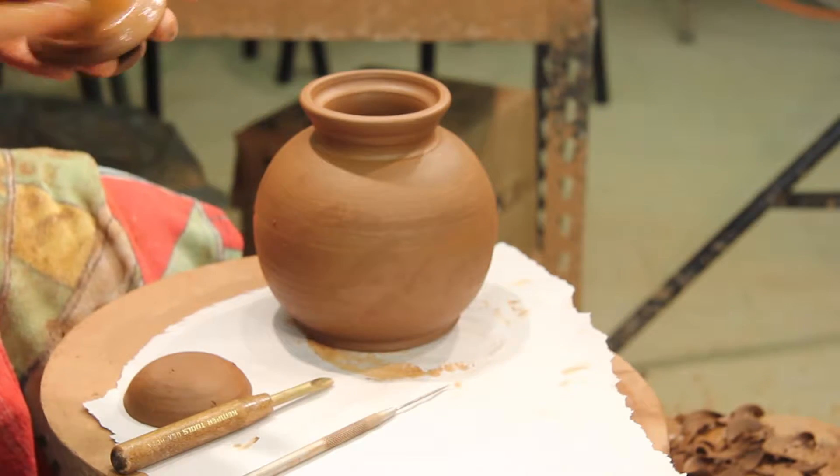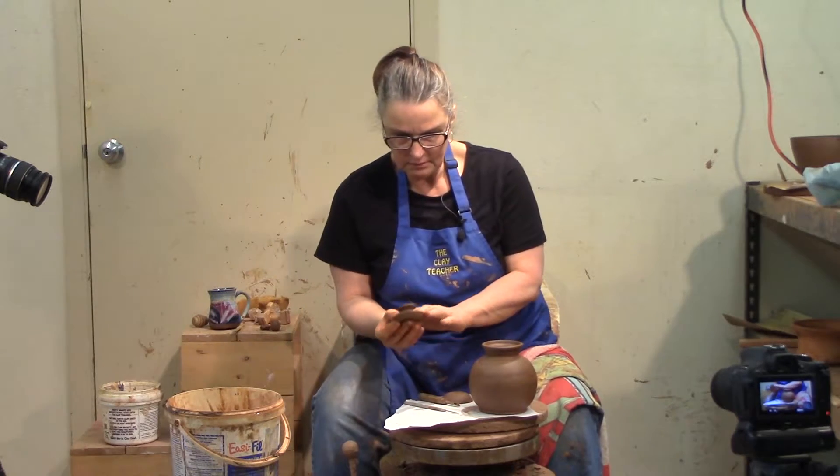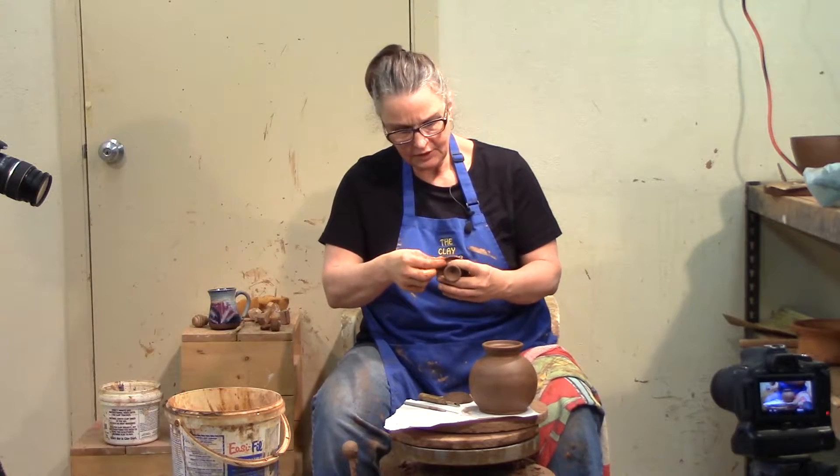All I have to do is sponge it off and make it tidy. It comes off the wheel fairly tidy — don't smash it on the wheel head.